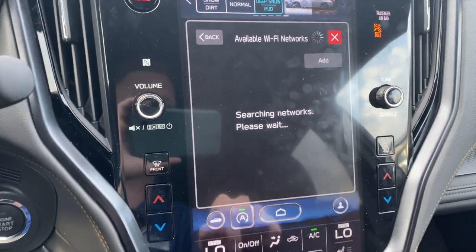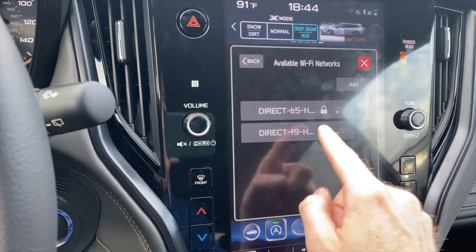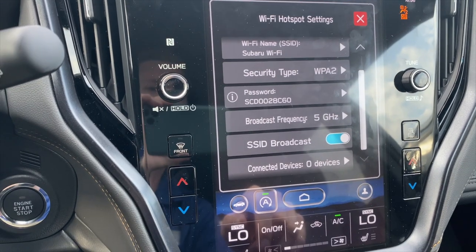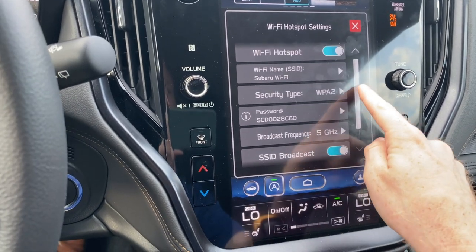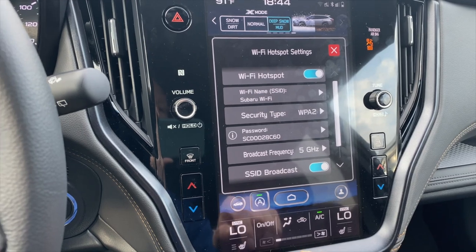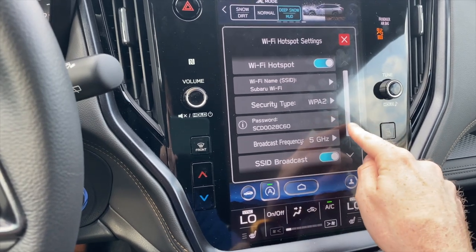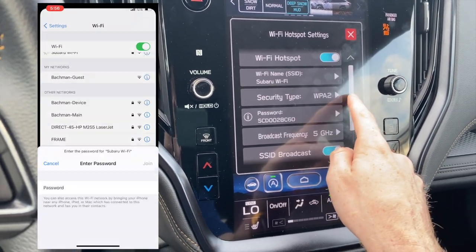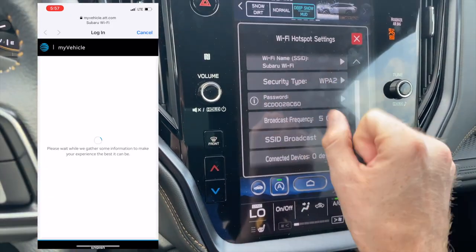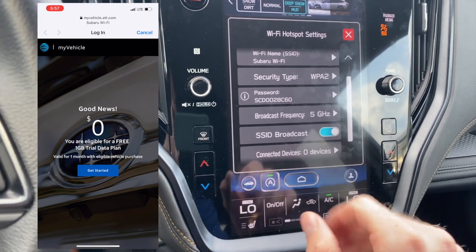You can click on available Wi-Fi networks and it'll try to find them — those are the ones closest to you. You can also set up a hotspot through AT&T — I think you can get about one gigabyte for free. This is useful if you're traveling with an iPad without cellular data or a laptop. You go to the Wi-Fi settings on your device, look for the Subaru Wi-Fi name, enter the password to connect, and set up the AT&T data plan there — it's around $10 or $20 a month.